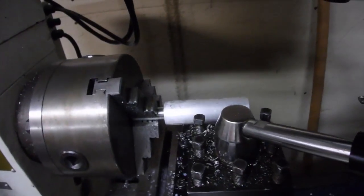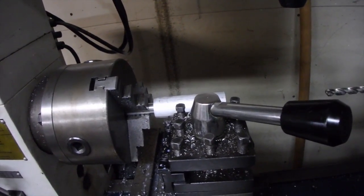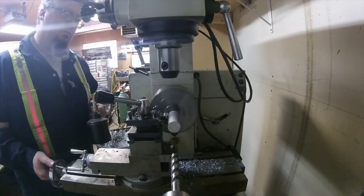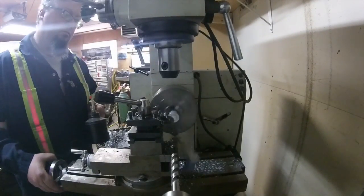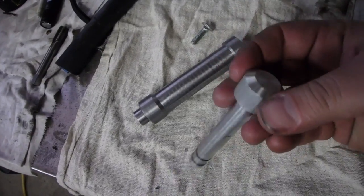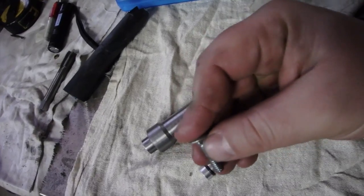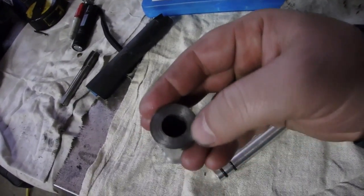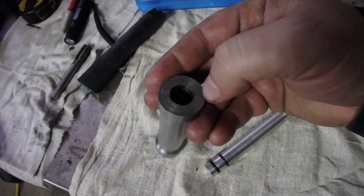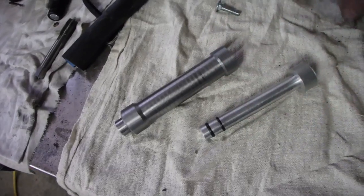Now we're going to part the aluminum block off - this will go a little smoother. The aluminum machines really nice and I think we're almost done - a few more things. We're coming along. What we've got to do now - I've got a nice little angle cut in there. We're going to drill and tap for this because that's going to be our button. We're going to put this back in the lathe, face this end off, cut a groove in there so it's tapered a bit so the o-rings don't get cut up.